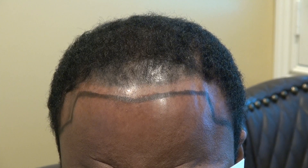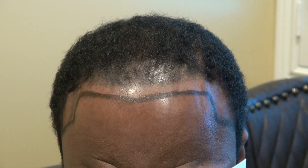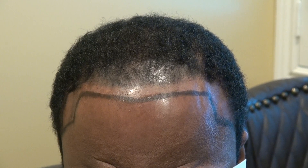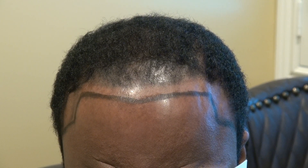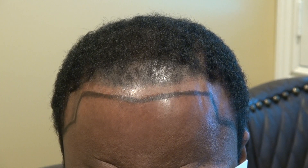So this is going to be 2,500 grafts. I'm very excited, and a year later it will look fantastic. For more information, you can go to my website at www.mhtacleaner.com or call 1-866-999-6482. Thank you.